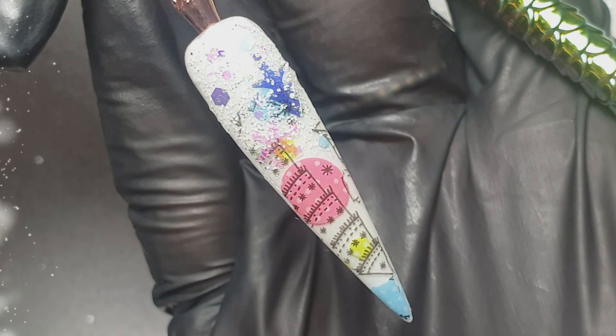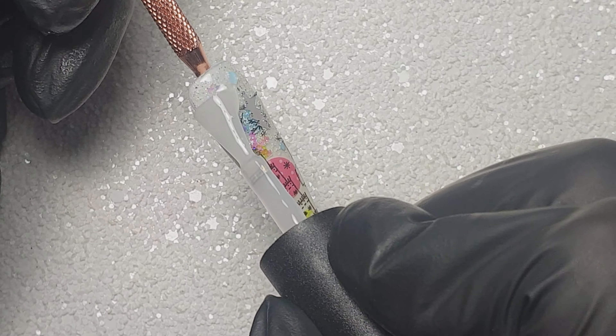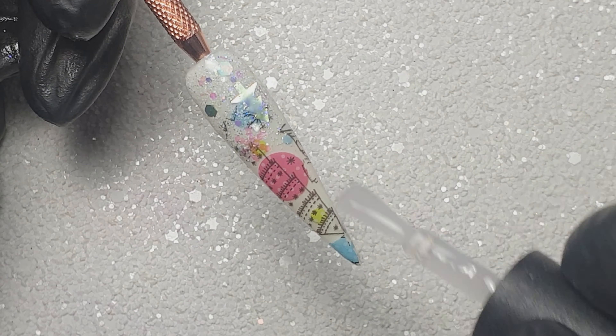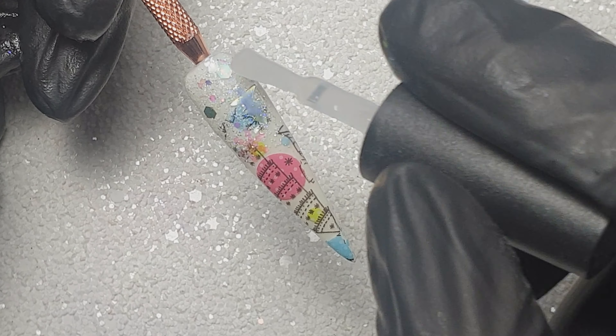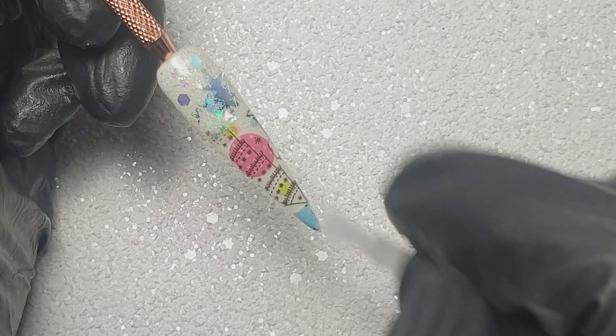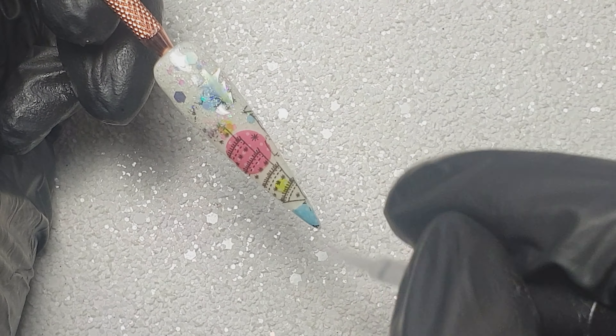Then I'm going to come in and top coat the nail. I decided to use the Kiki London matte top coat — I don't find this one to be full-on matte; I've got other ones that look a lot more matte. But what I love about this one is it leaves quite a satin finish, and I really thought that worked for this design. I'm top coating the entire nail and then popping it in to cure for 60 seconds. Because I'd applied the glitter and it was a little bit bumpy, I decided to come in and do another layer and cure that again for 60 seconds.